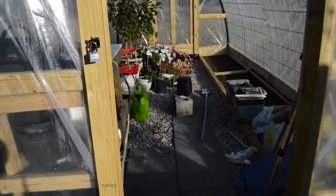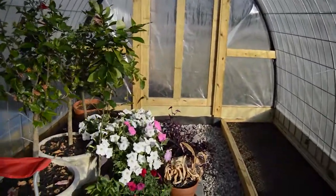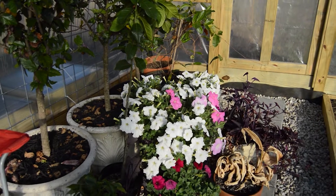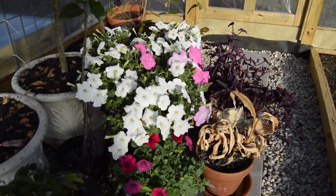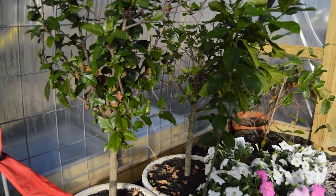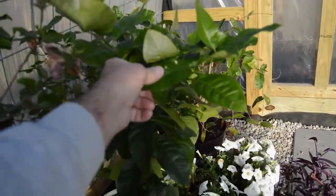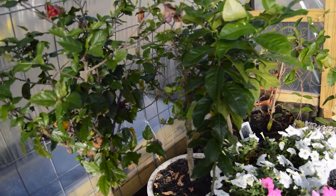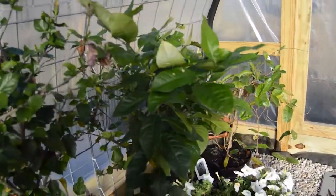Before we get into today's project, I want to give you an update here in the greenhouse. The plants that we have overwintered from this past spring and summer are doing quite nicely. These petunias are just really putting on a show right now. Our hibiscus standard trained trees are doing well. And then we have this lemon tree that we actually started from a seed from a lemon bought at the store. It's doing quite nicely — I'm going to have to probably repot it.